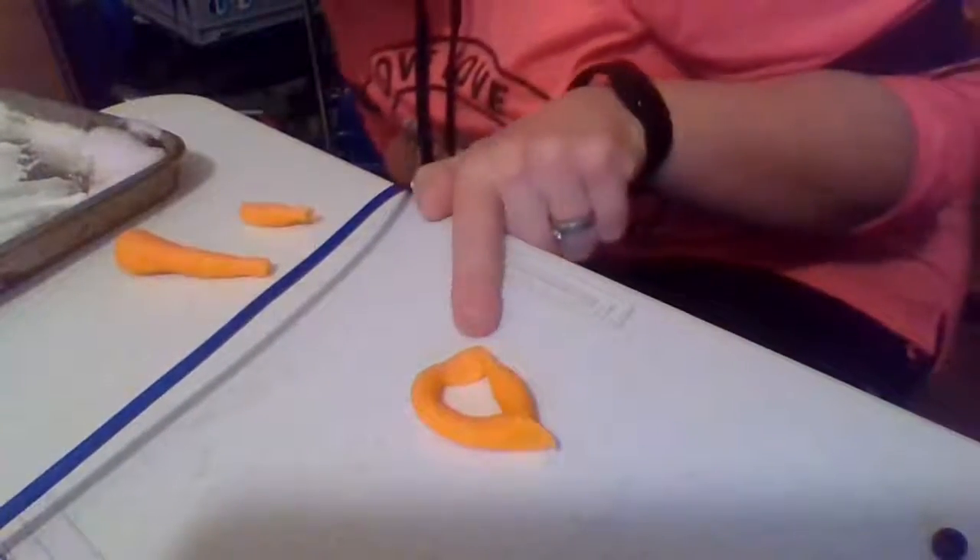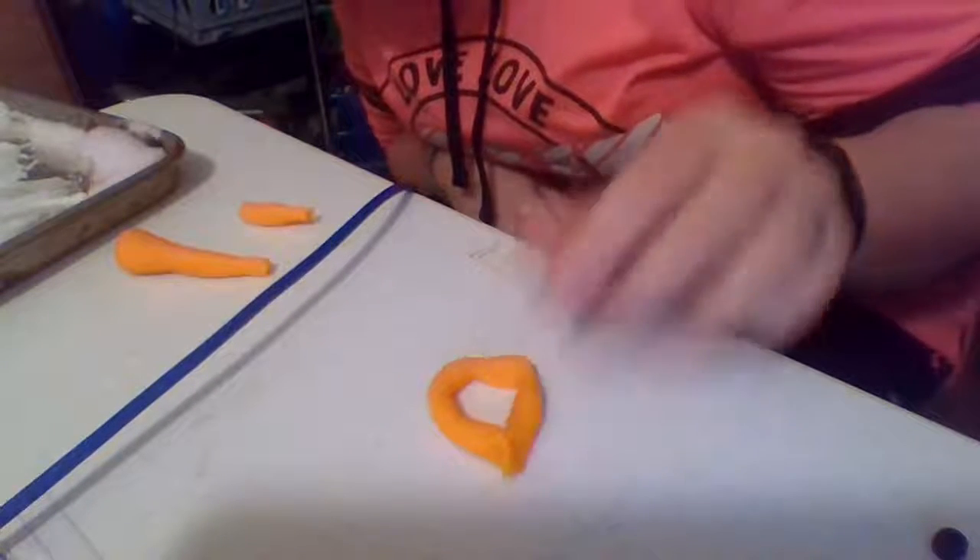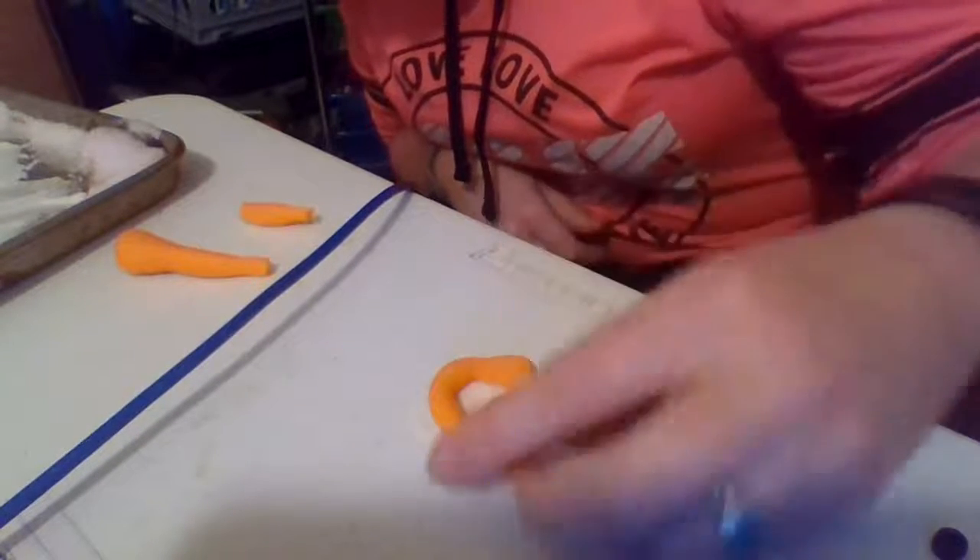Did you guys make the letter A? What sound does the letter A make? Ah!